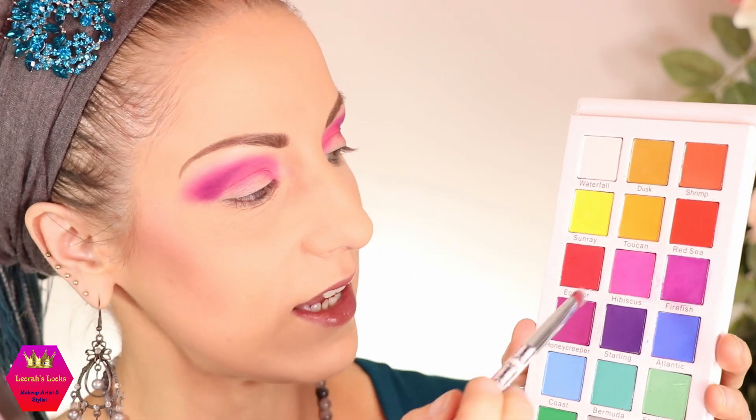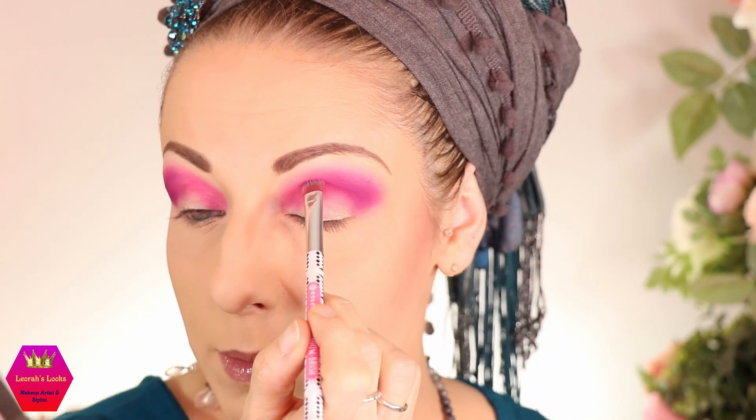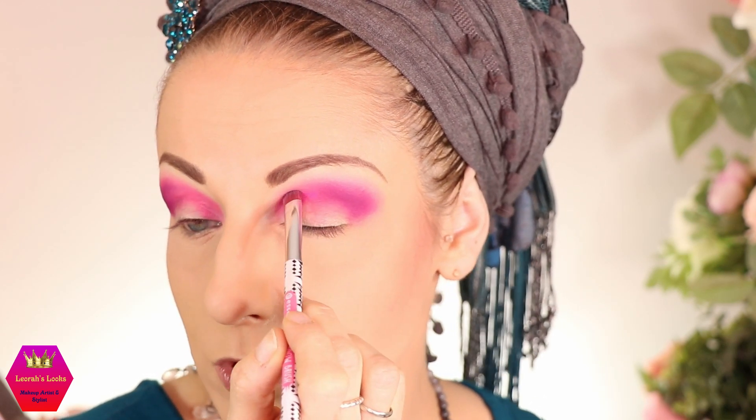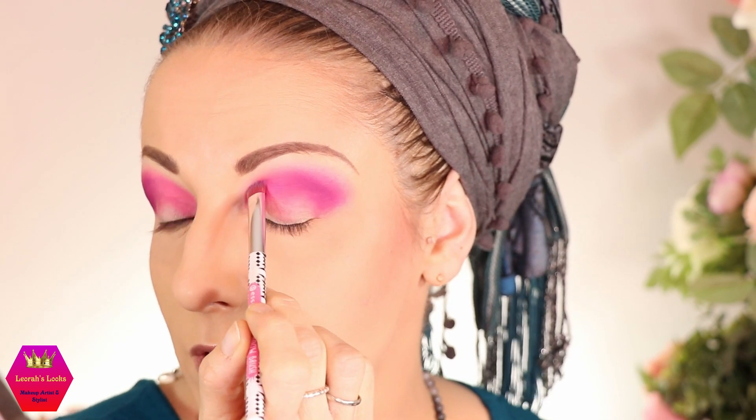Now that I'm somewhat happy with the gradient, I'm taking a somewhat stiffer flat brush and packing on more pigment because I want the colors to stand out more. I go back into the hibiscus and dab it on really in the crease, not going upwards, because I don't want to ruin the blend — just packing it here in the crease.